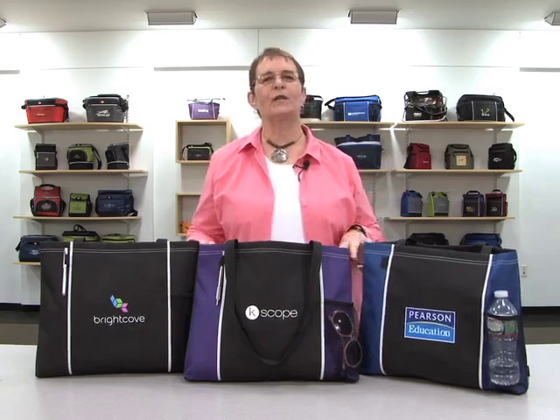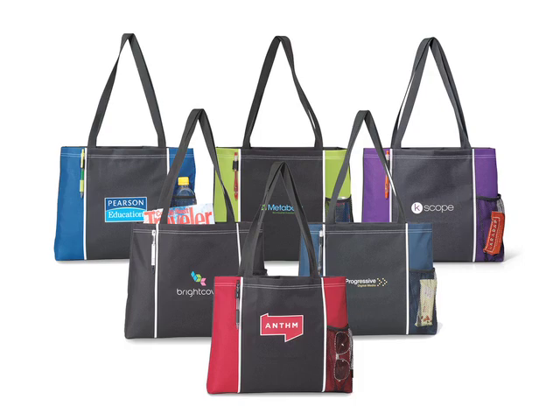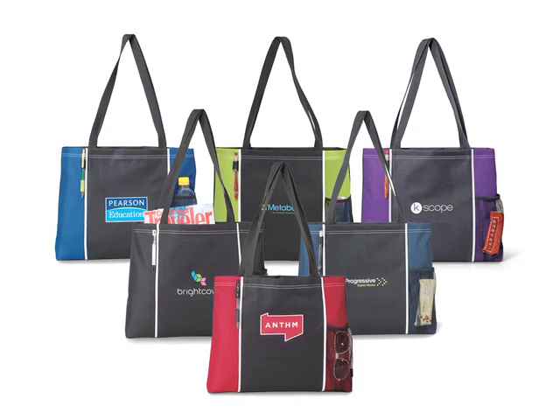Hi, I'm Paul. I'm here to introduce the classic convention tote. It's available in black, purple, royal blue, navy blue, apple green, and red.